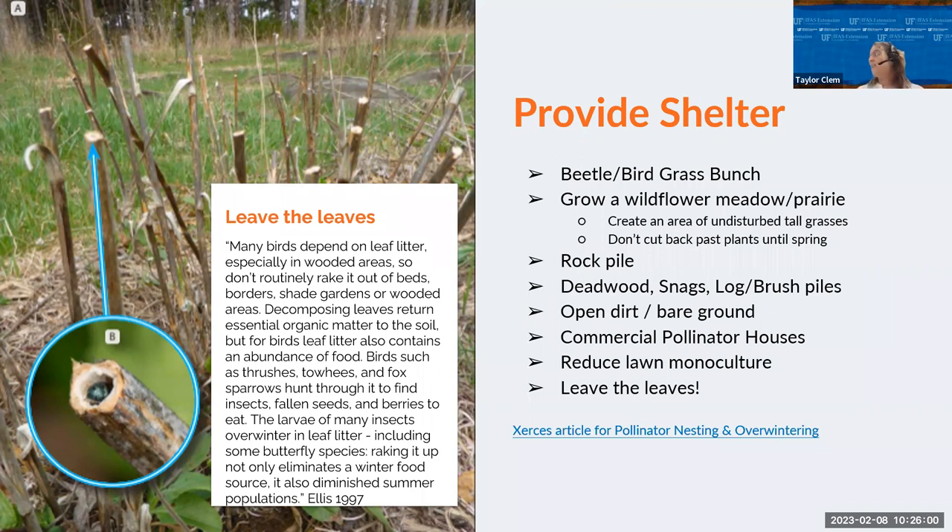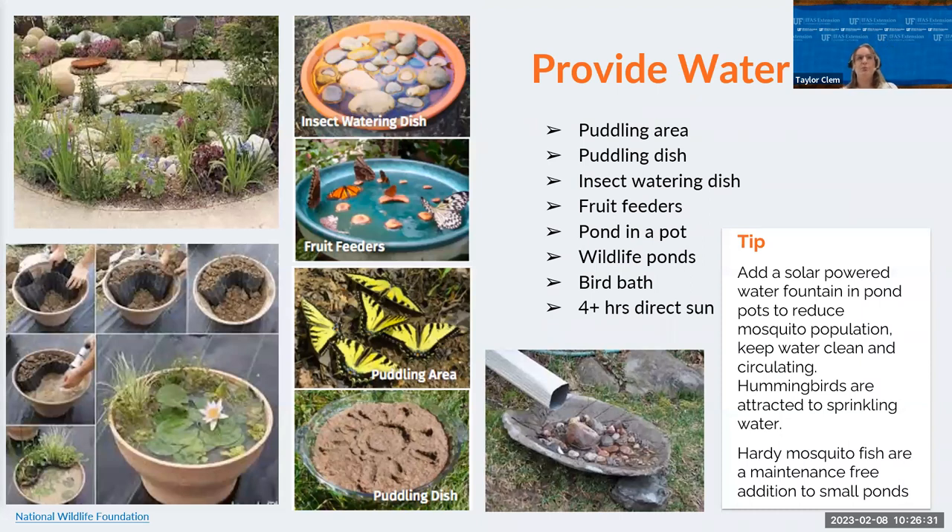Leave the leaves — this is a whole ecosystem: hunting grounds, overwintering sites. A lot of butterflies will lay their eggs and caterpillars will wrap themselves in leaves for protection, and many chrysalises actually look like dry dead leaves. For water, you can provide a puddling area, puddling dish, insect watering dish, fruit feeders, pond in a pot, wildlife ponds, or bird baths. Make sure they have about four hours of direct sun, because butterflies really like sunny open areas.